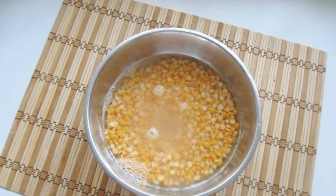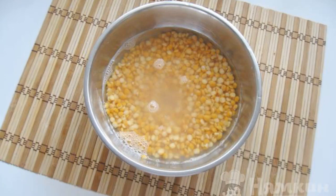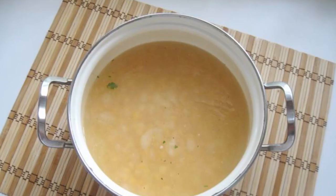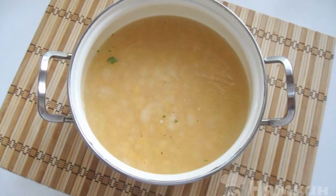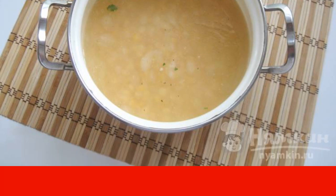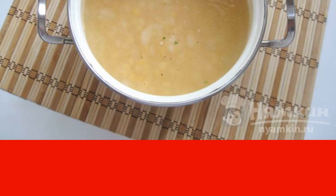Dry crushed peas thoroughly rinse and pour cold water for several hours to swell. Then put the peas in a saucepan and pour any meat broth. You can also use water, only in this case you will need more sunflower oil.